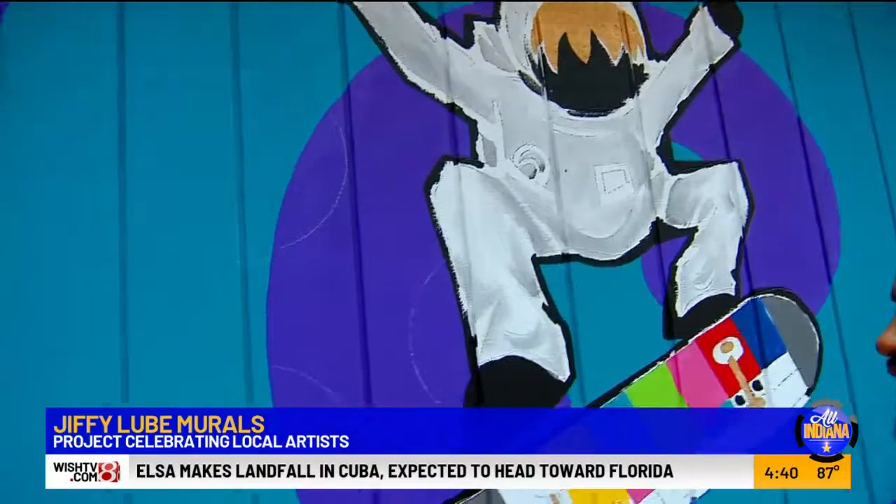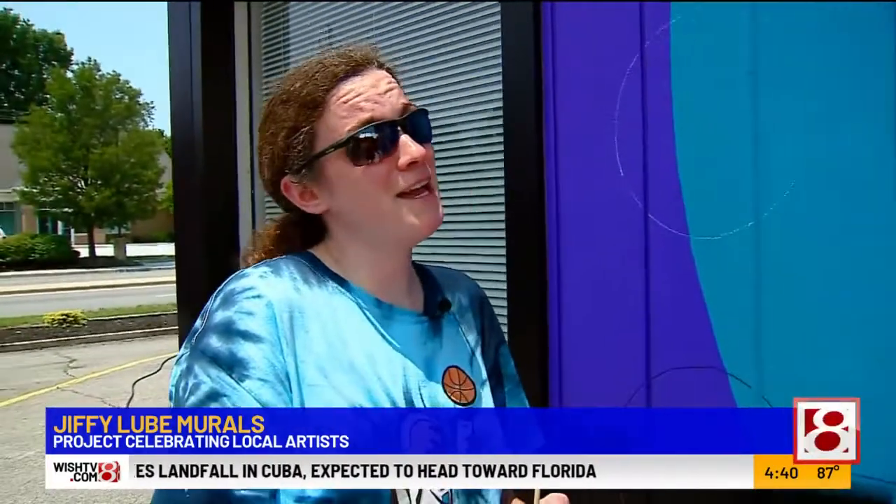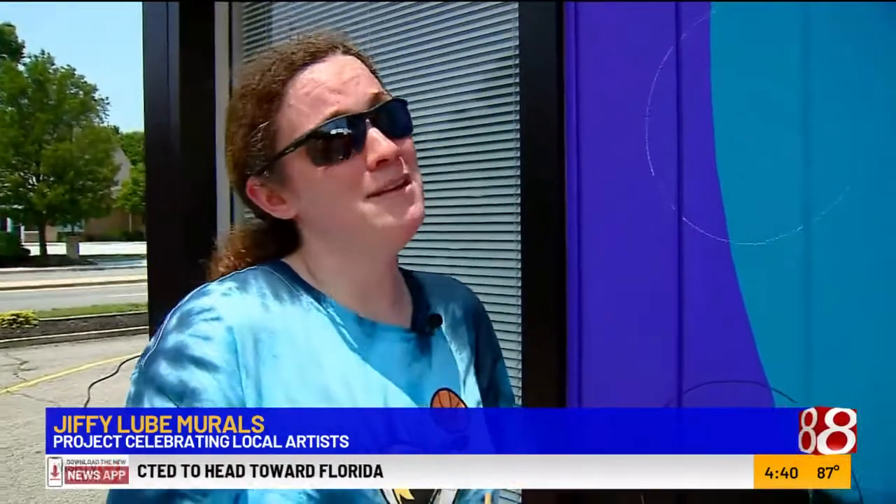I got another one a couple blocks over where he's break dancing. I definitely can't do that and I'm not going to pretend to, but I'll let Bean do it.